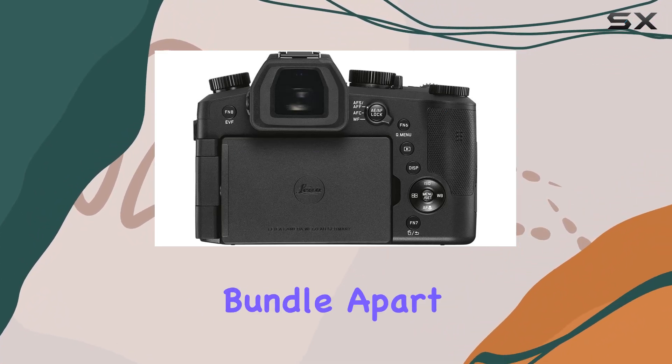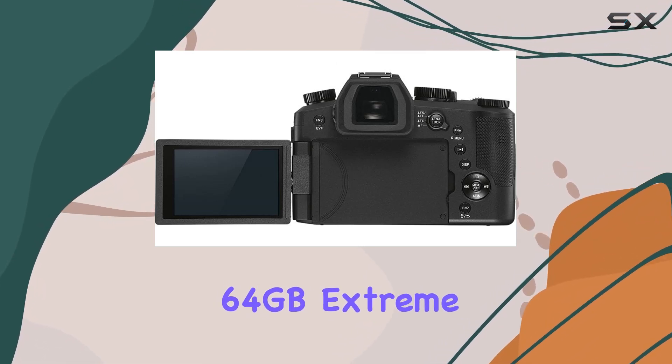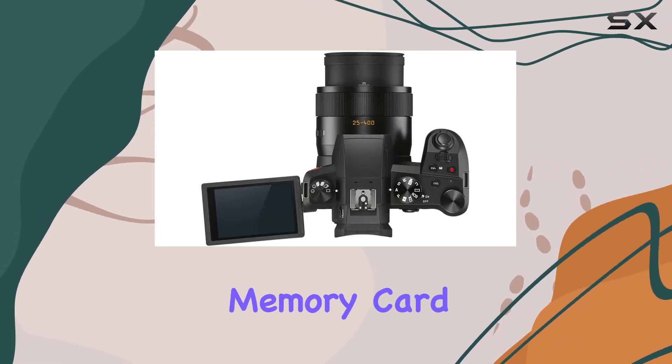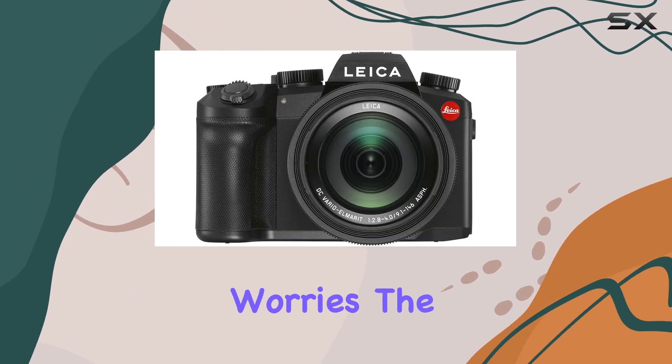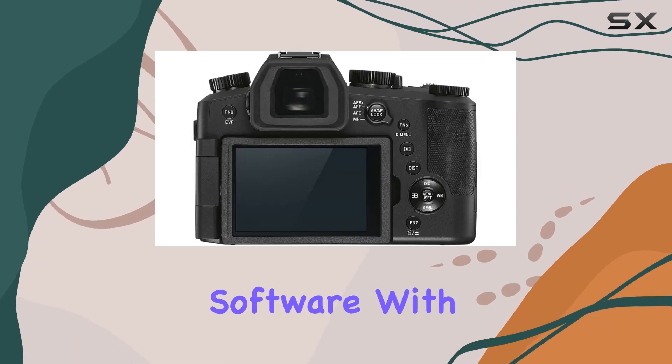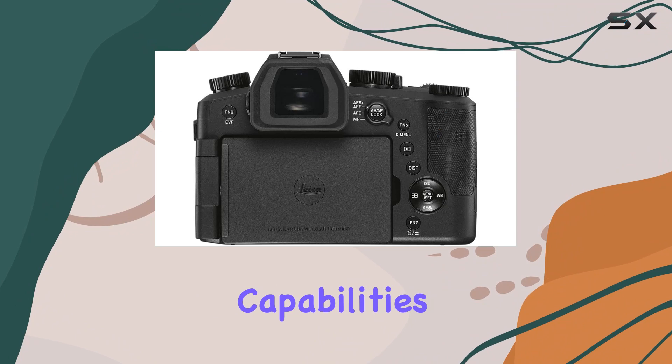What sets this bundle apart is the thoughtful addition of accessories. The SanDisk 64GB Extreme Pro UHS-I SDXC memory card and spare DMW BLC-12 battery ensure extended shooting sessions without worries. The Corel Photo software, with its suite of tools, takes your editing and post-processing capabilities to another level.